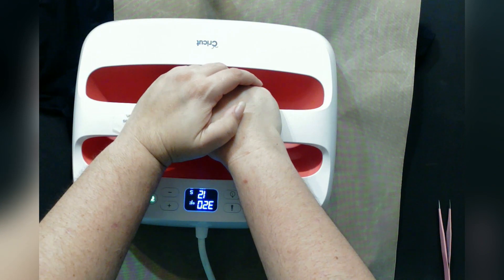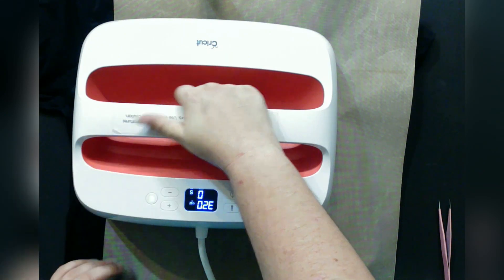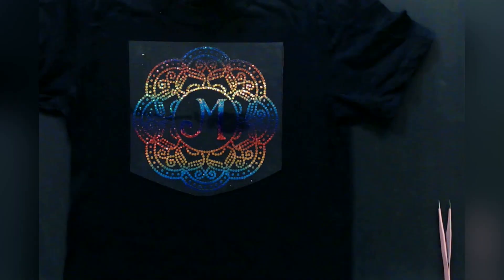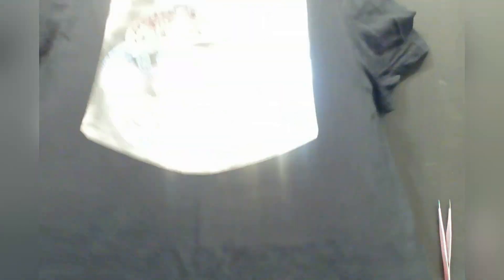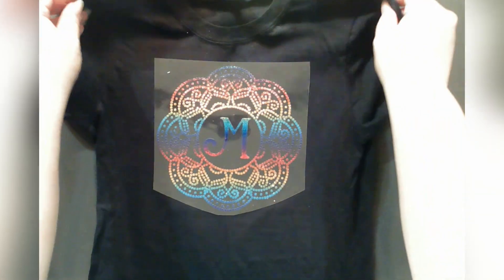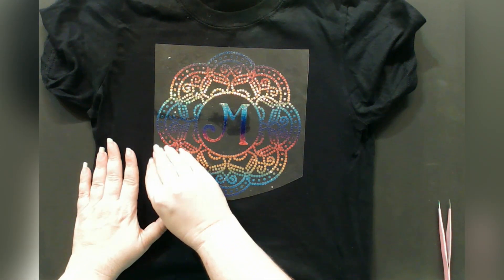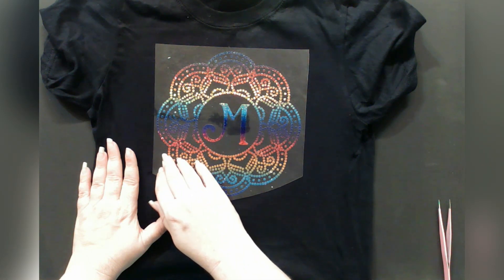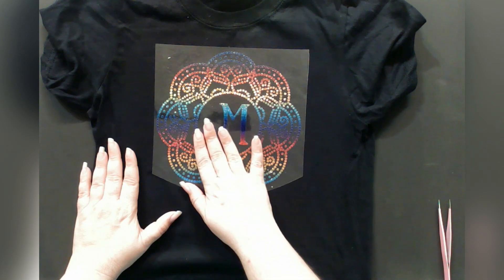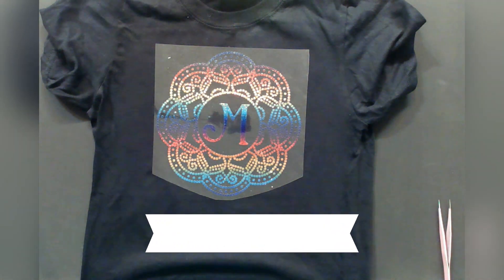We're doing 320 degrees for 15 seconds. Holographic is usually a cold peel — it can vary by manufacturer, so just check the manufacturer settings to see what they recommend. Remove the Teflon and we're going to allow it to cool. I just try to get some airflow — pull it up off because your heat press will heat up the backing, whatever you're pressing it on. One way to know whether it's a cold peel: if you were to attempt to remove this, it would not adhere to the shirt. So if you ever have that problem, bring your Teflon sheet back over and press it again, but then you're going to wait for it to completely cool before you take off your carrier sheet.